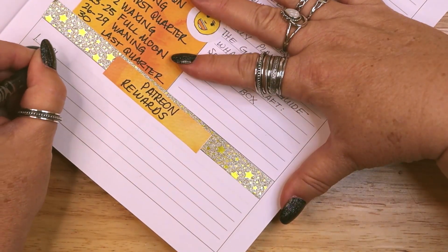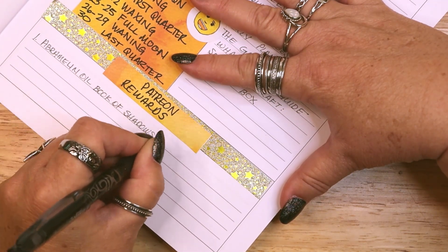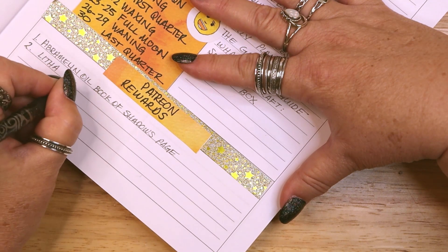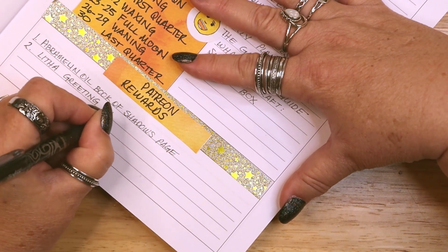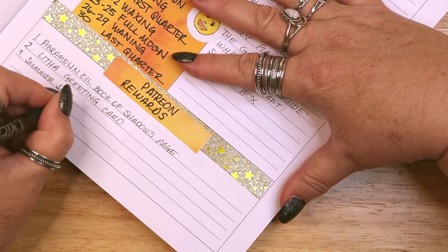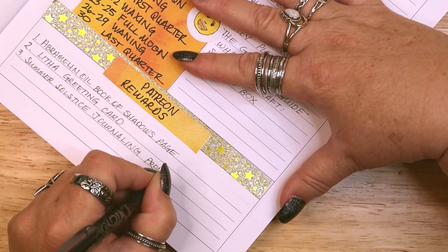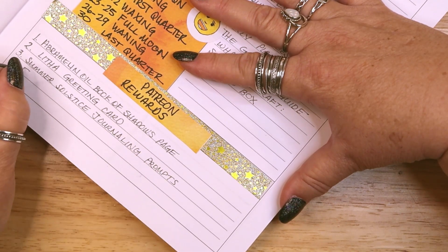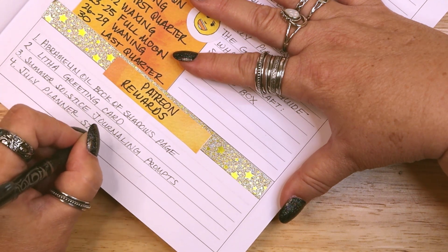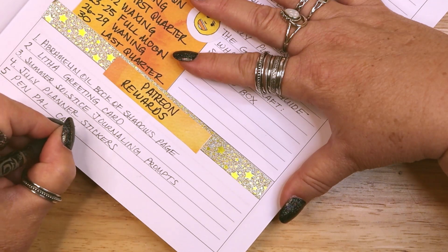The next section is all about my Patreon rewards because it is really important to me to make sure that I am providing value to my patrons. I try for between two and four rewards uploaded every month. In June, I have planned four printable rewards: summer solstice journaling prompts, a book of shadows page, a Litha greeting card, and July planner stickers. I will also be mailing out pen pal cards for Litha with special sigils inside.